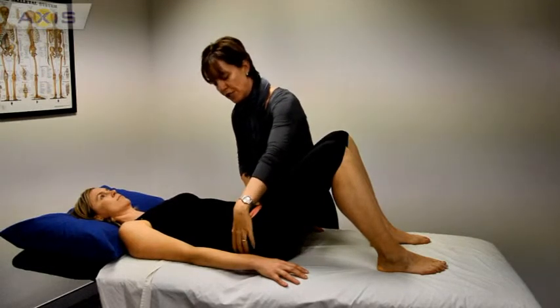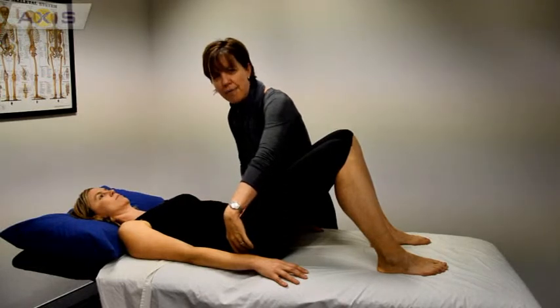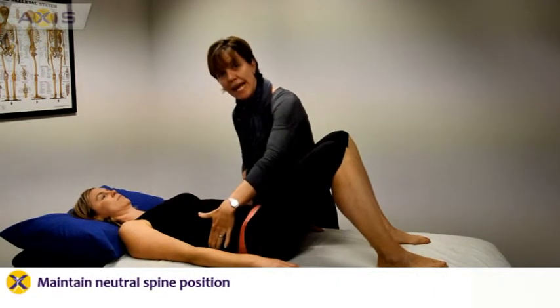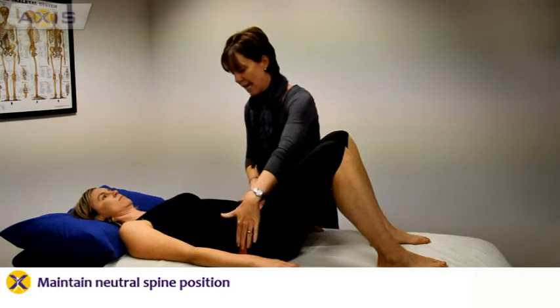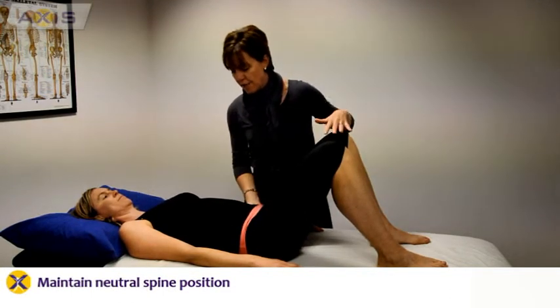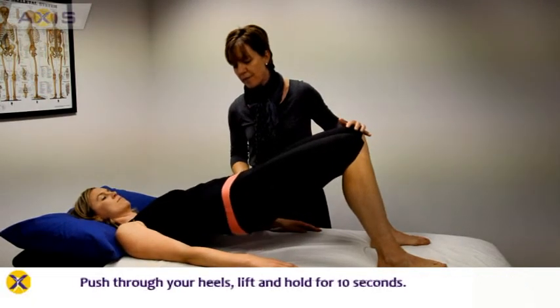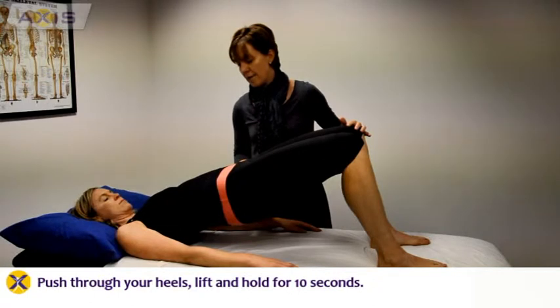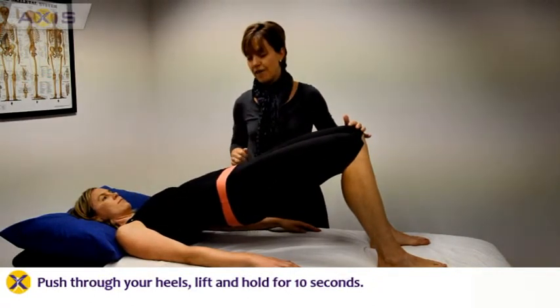What we don't want you to do is to tilt your pelvis as if you're rolling the back up as you go. We want you to maintain that nice neutral position in your back as you're lying there. So just lift up, activating those gluteal muscles — you should feel them working in your buttock — and get a nice straight line and hold that for 10 seconds.